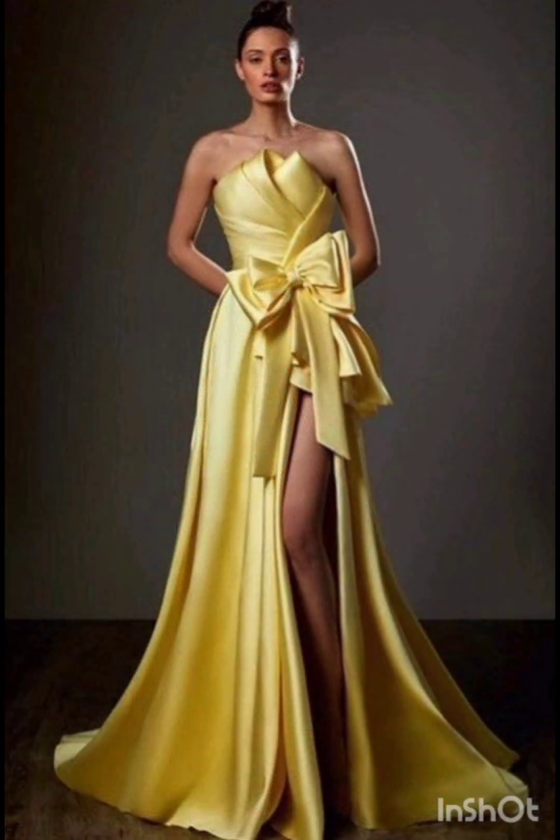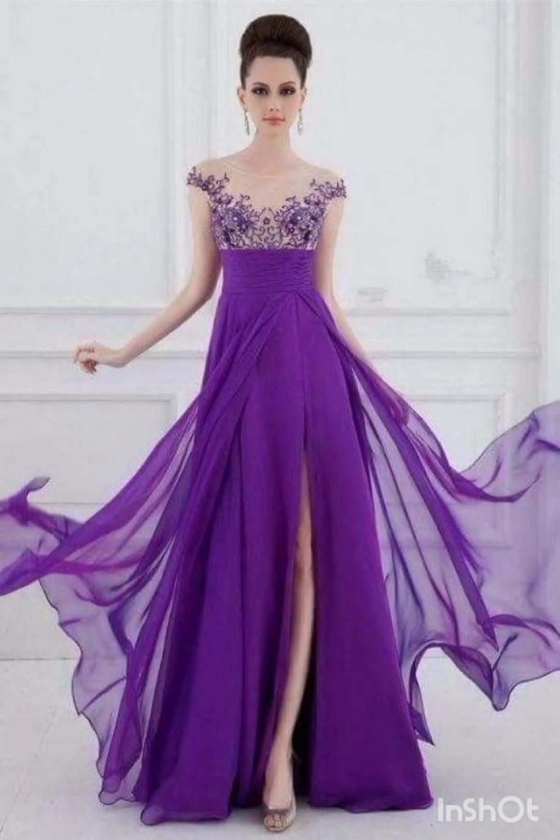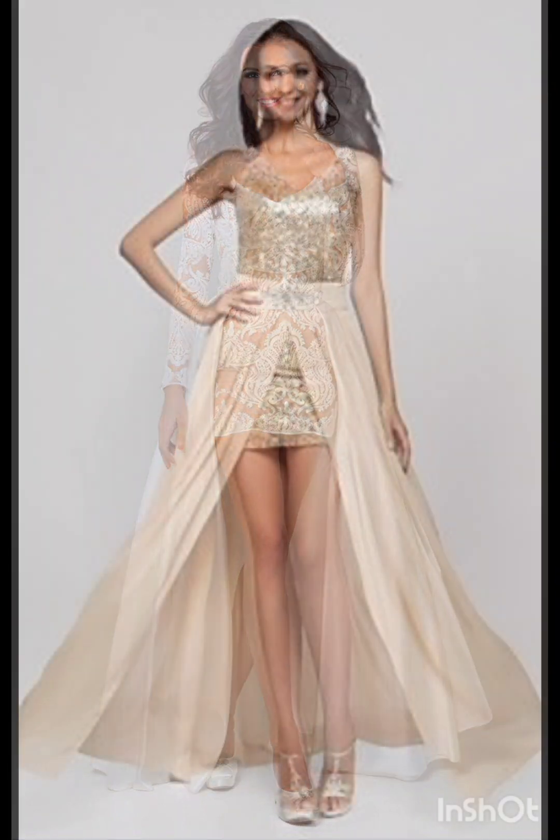For subtle fringe or embroidery, look for a dress with subtle fringe or embroidery along the edges. This can provide a nod to western aesthetics without being too overt. For neutral tones, stick to neutral tones such as navy or forest green for a sophisticated and timeless appearance.